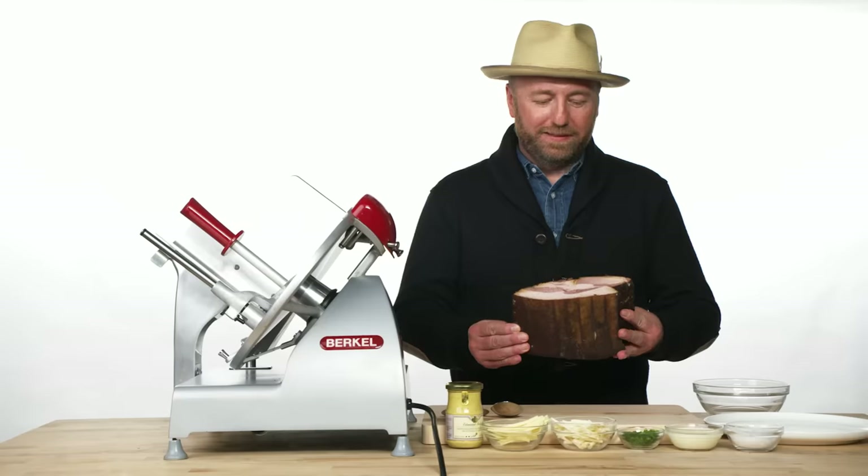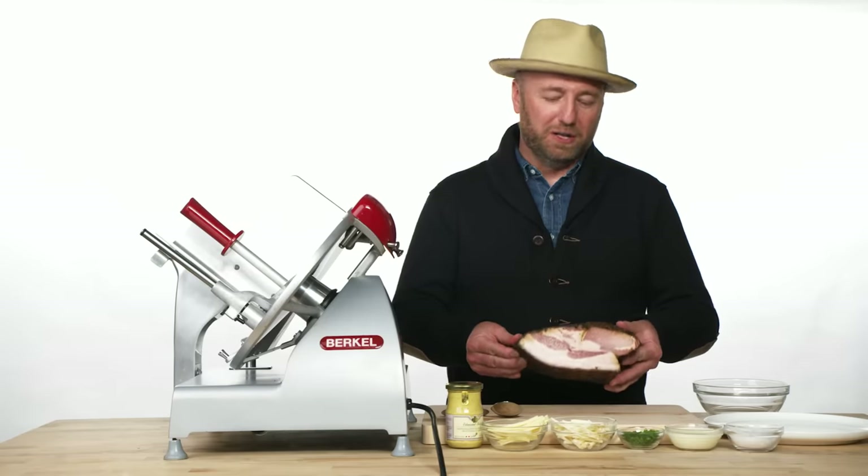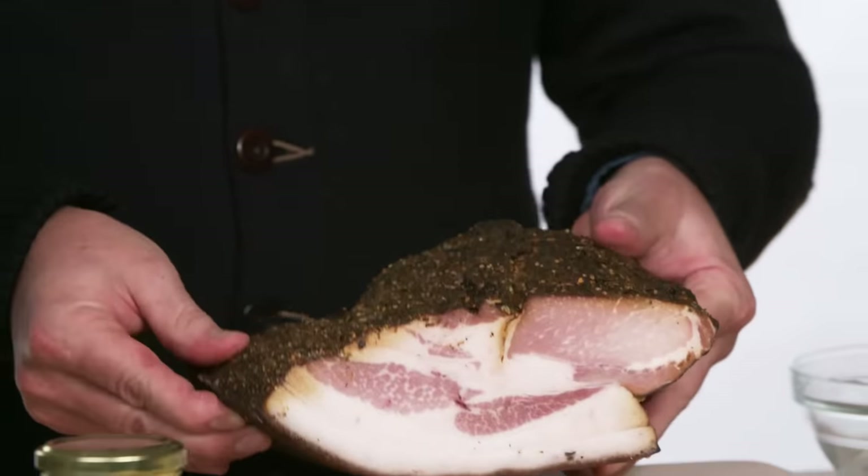Landrauchschinken means country smoked ham — land, rauch (smoke), schinken (ham). This is my personal favorite smoked meat of all time. In America we sometimes call it a Schwarzwälder ham or a Westphalia ham. It comes from Switzerland originally. This version, which is also very traditional, is the entire loin of the pig, smoked with applewood and a little hickory for about 18 hours.